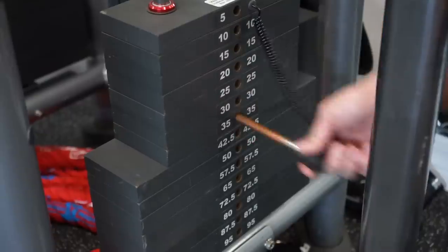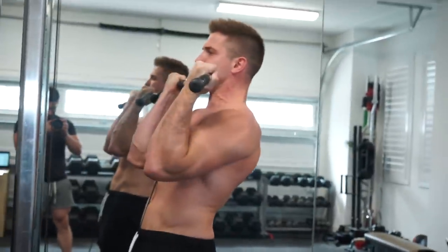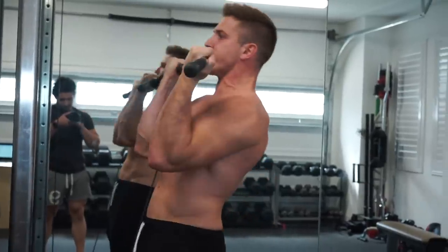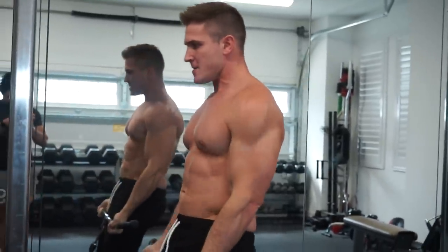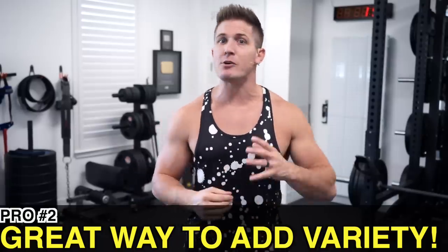The con is that you can't really overload as greatly with this exercise compared to the barbell version. You can become progressively stronger over time, but the cable curl doesn't really allow you to handle really heavy weights — most cable weight stacks don't go high enough, and using momentum through the concentric phase is very difficult and awkward.